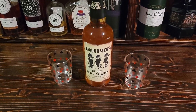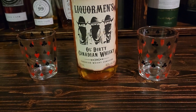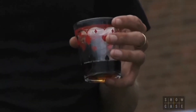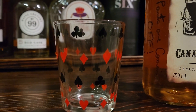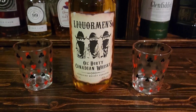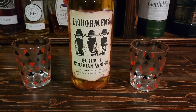Anyway, this is the Liquormen's Old Dirty Canadian Whiskey. You can see I've got my mustard glasses beside it. In the TV show a lot of times there was a guy trying to be like Julian, drinking out of a dirty old mustard glass. It's such a fond memory for me to have these glasses - I just love these old mustard glasses with the card-style graphics on them, right from the 70s.